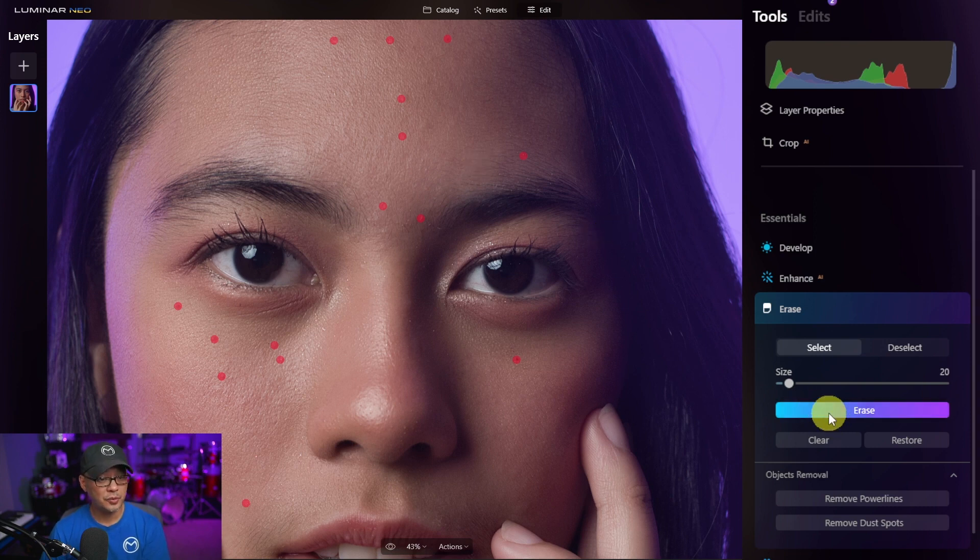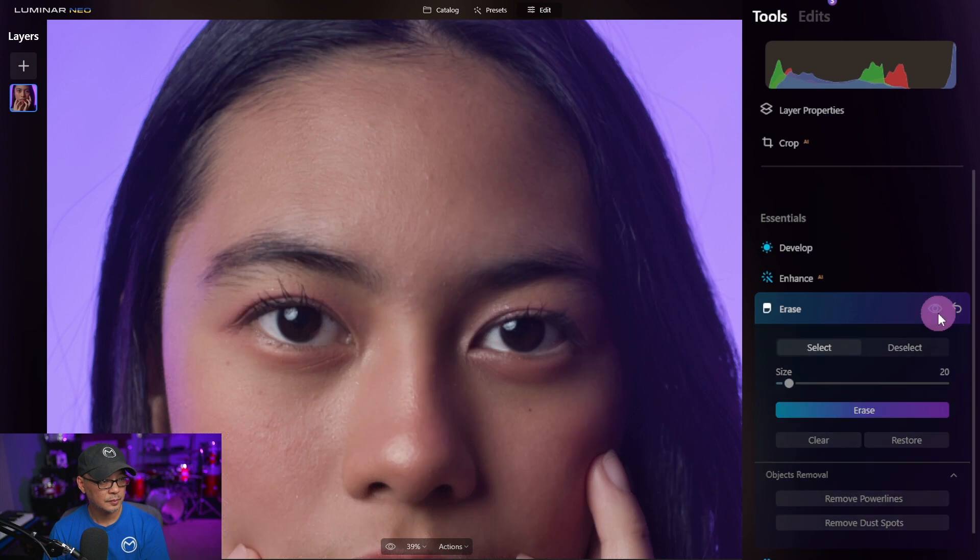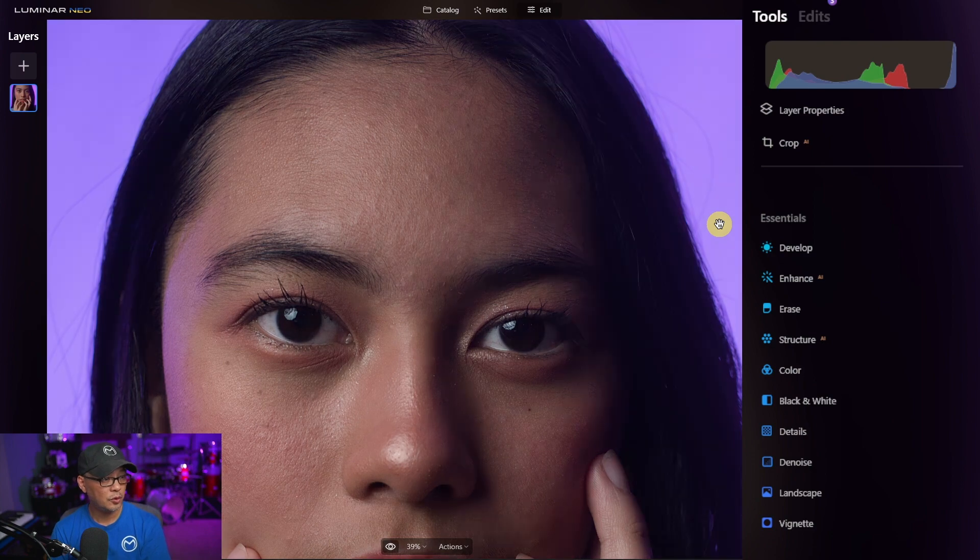This is the first run. I'm going to click on erase. It'll take a few seconds and then you'll see it removes the blemishes pretty well and blends them into the face. Let's do a quick before and after, then an overall before and after.